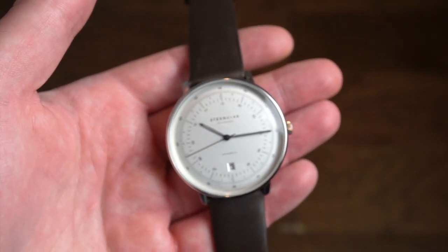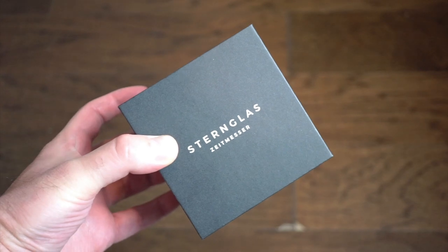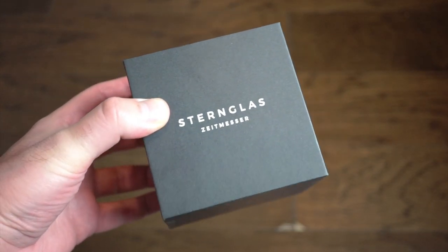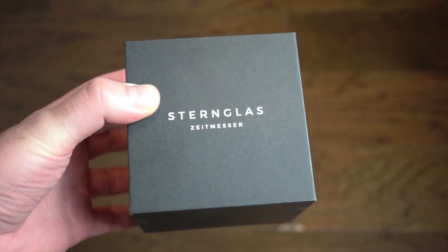Let's see the box it comes in. It's a pretty simple cardboard box. Inside it's on a pillow just with a couple warranty papers — pretty simple. I think it's enough.